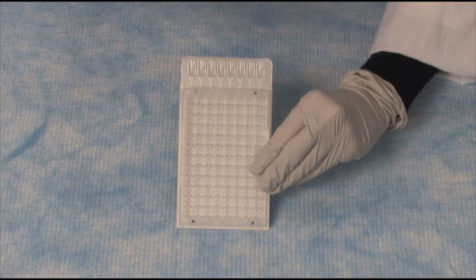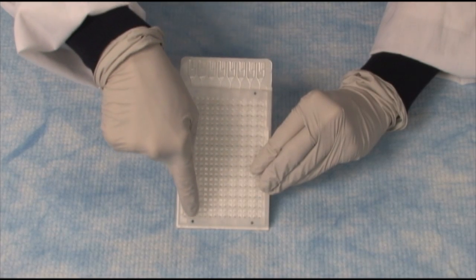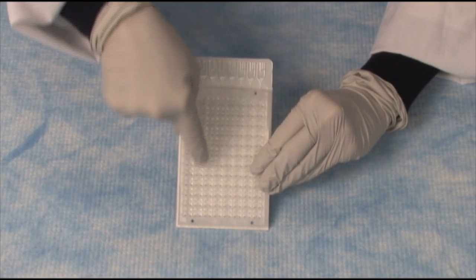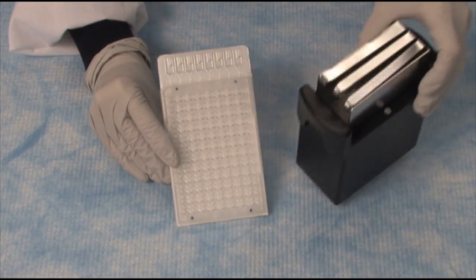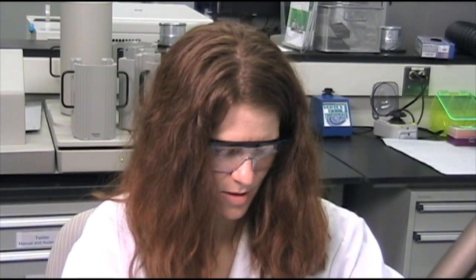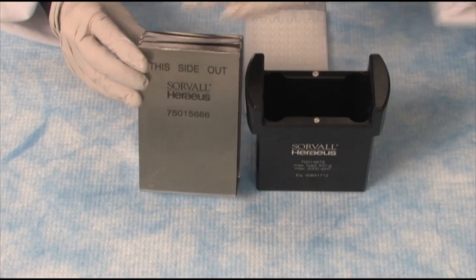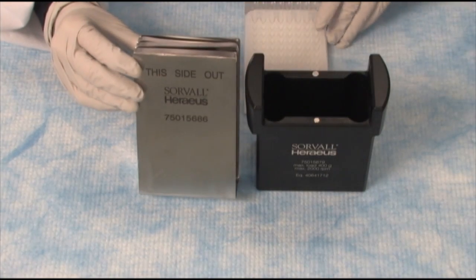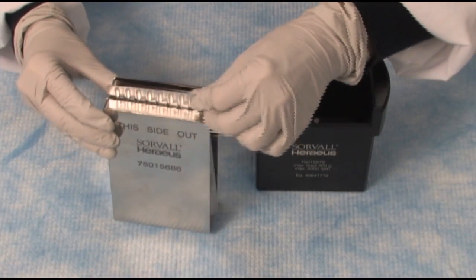The liquid, once it's centrifuged, will go down this little port and fill all 48 wells for each of the eight ports. The way we do this is we bring in our centrifuge holder. I'll move the card so you can see this — it's very easy. We place the card in with this side out, and then simply centrifuge it so that the liquid fills in all of the different holes.